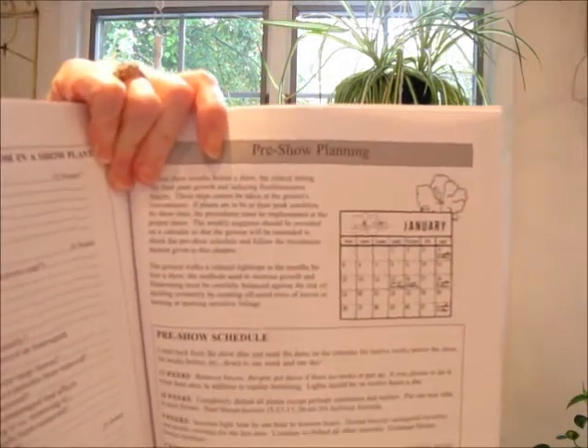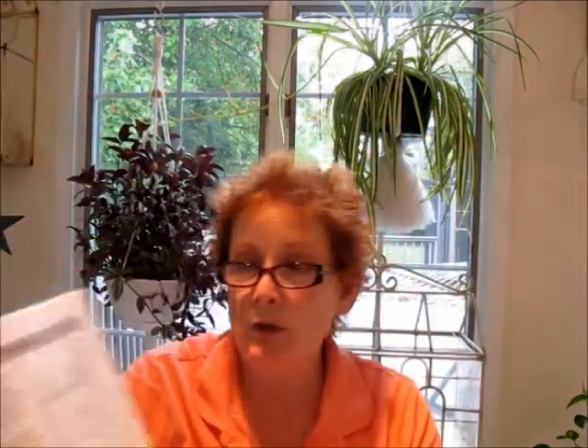In the new copy of the book, there's a pre-show schedule set up for show growers that's really important and has been very helpful to me. I've used Pauline's schedule pretty much as written. The only thing I don't do is foliar-feed my plants — I just use fertilizer dissolved in water.